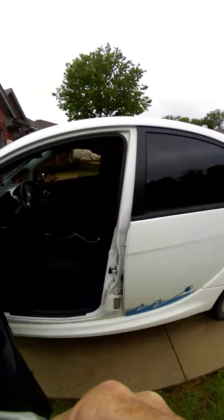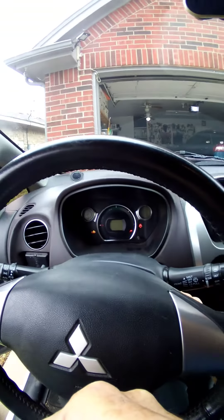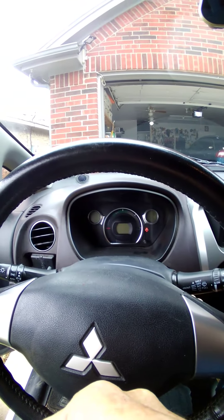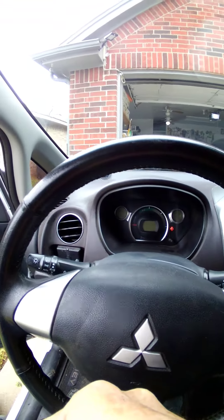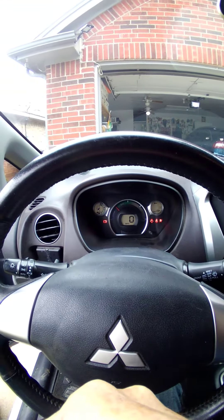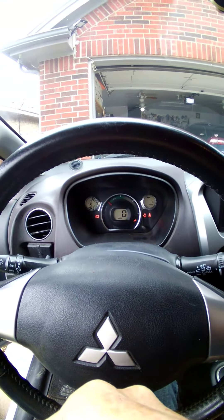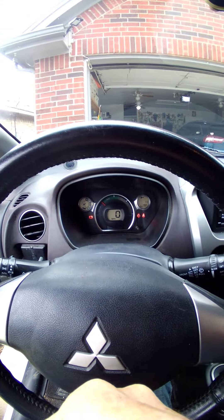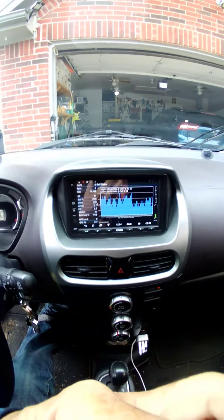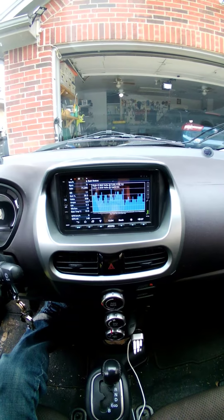We'll take a look at the dash. It had a yellow exclamation point for a second. The car shows it plugged in. That's the battery — there are all our voltages.